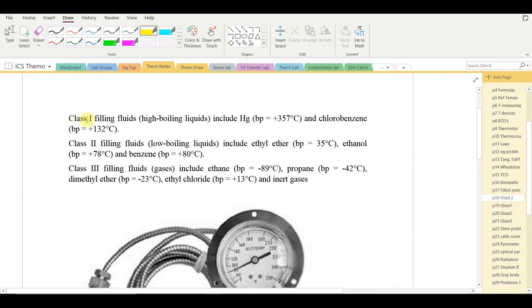Class 1 filling liquids are high-boiling liquids like mercury or chlorobenzene. Class 2 systems use low-boiling liquids — a mixture of liquid and vapor — such as ethyl ether, ethanol, or benzene. Class 3 filled thermal systems contain strictly gases such as ethane, propane, dimethyl ether, and ethyl chloride.